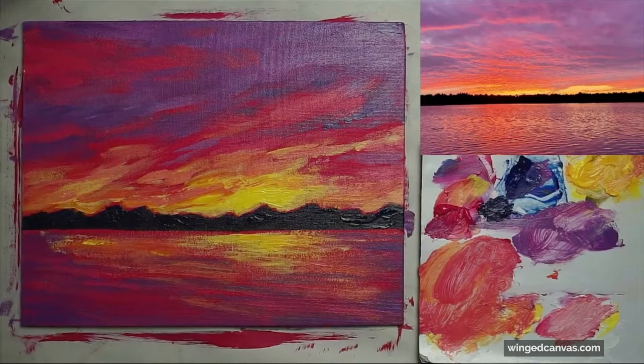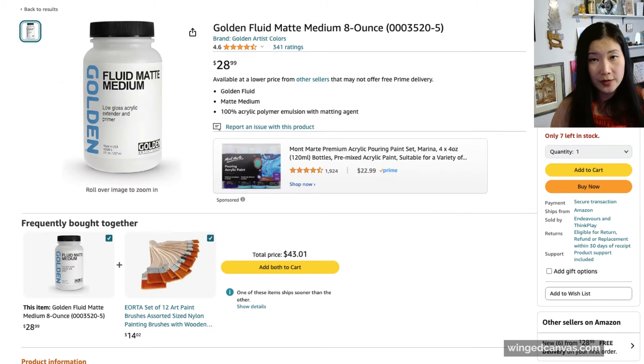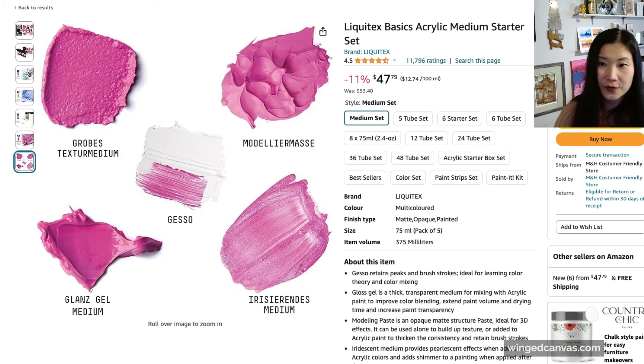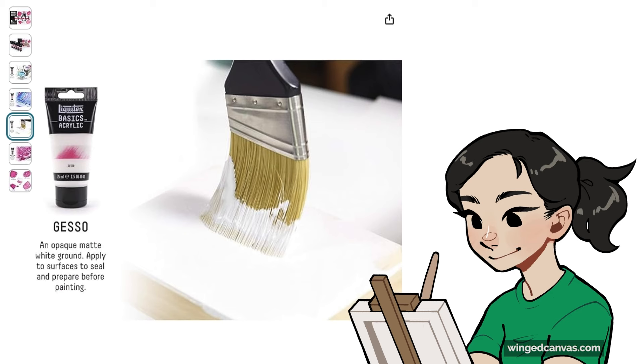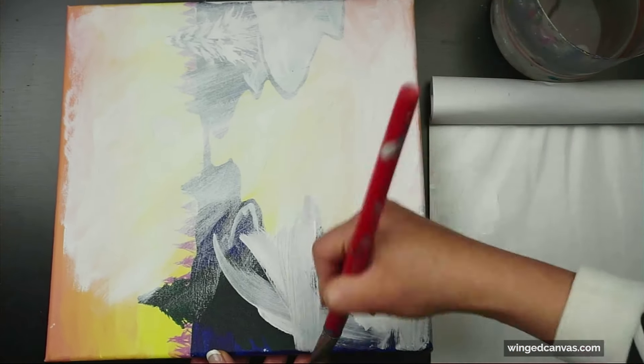Generally speaking, Liquitex is a pretty good brand — it's the brand that I use. Golden is another good professional brand for acrylics. Between Liquitex and Golden, even their basics line is better than other types of paint out there on the market. This set comes with five different mediums; the first one is gesso.